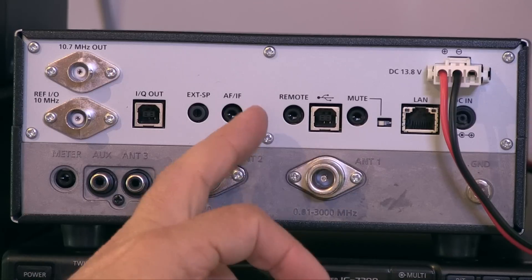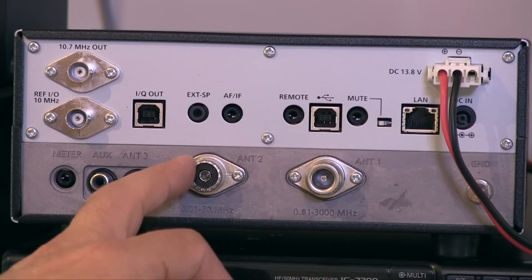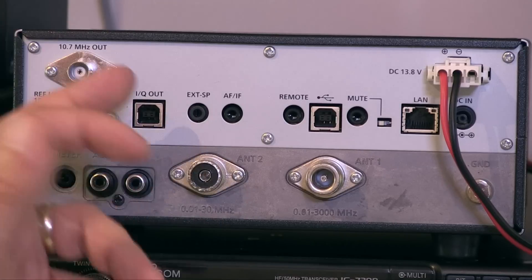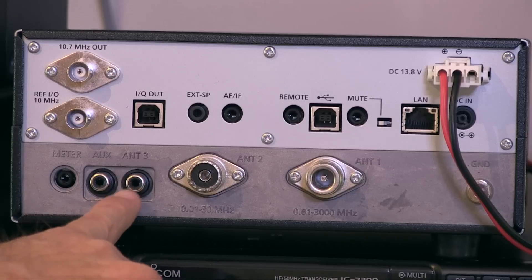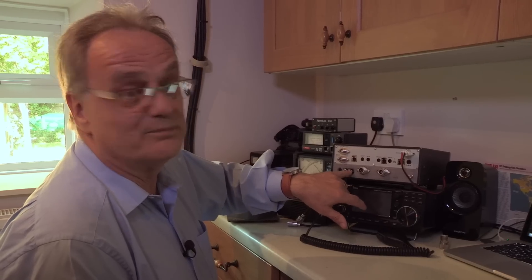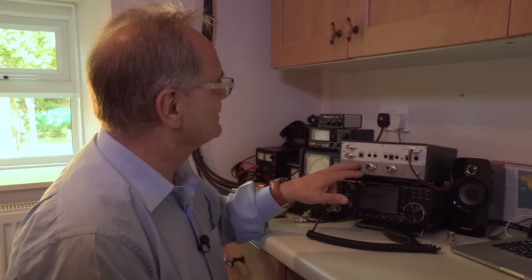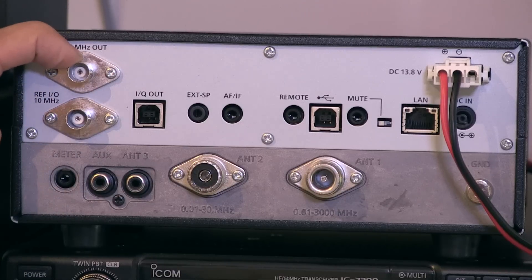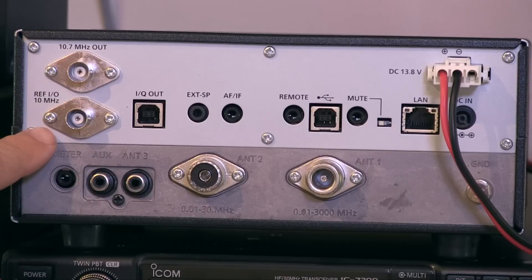We've got an N connector here for our VHF/UHF and above antennas. There's another antenna socket here and you can easily switch on the front panel between the two — this one a standard PL259 connector so we could connect our HF antenna there. There's also an RCA connector for a 500-ohm antenna connection, so you can have a variety of receive antennas hung off the back of it.